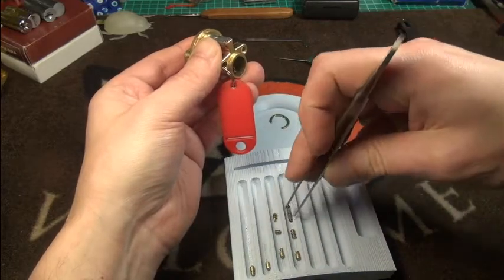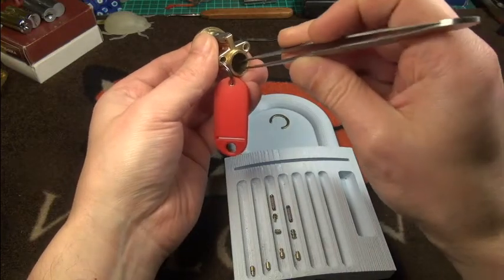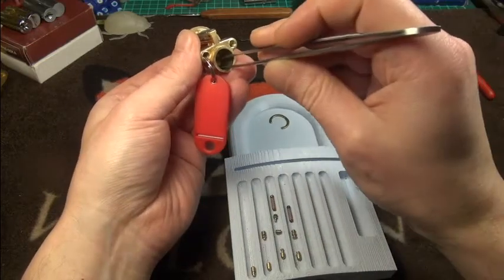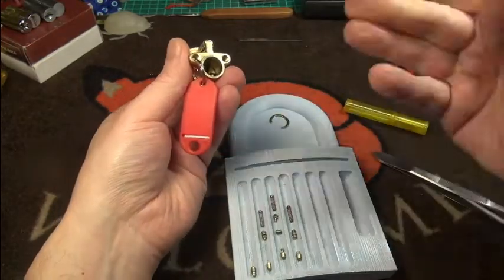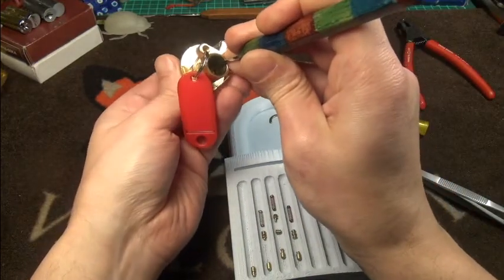That was a spring, and this is another spring, and we have another — okay, I can see what happened here, but I can probably save it.